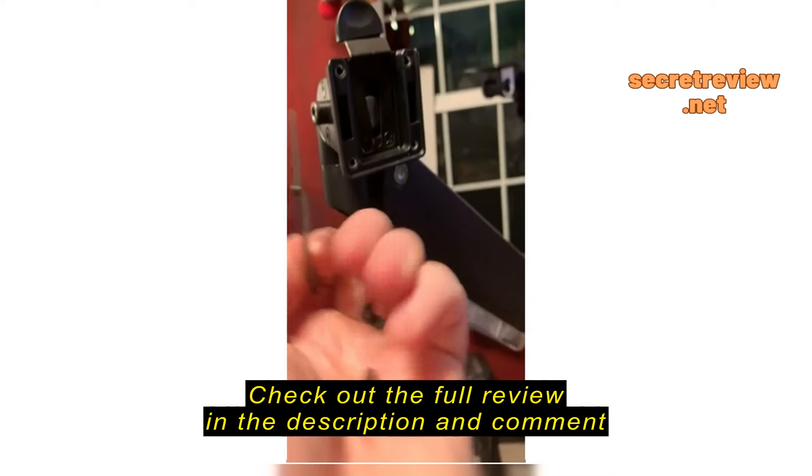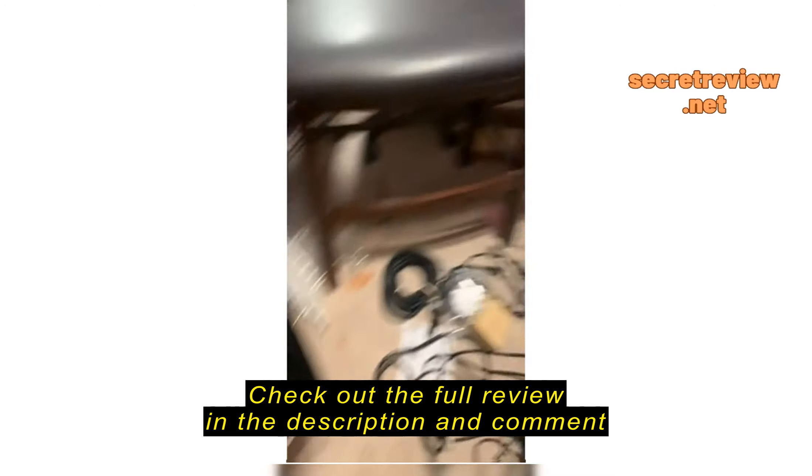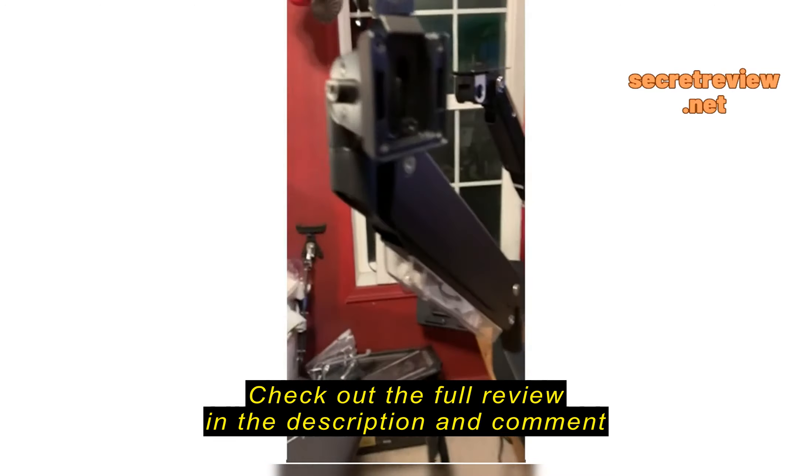This came off. Dropped my entire monitor. It does not support the Samsung G9. I can only find three of the screws — the one is missing somewhere in here.